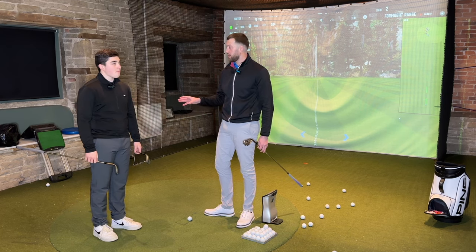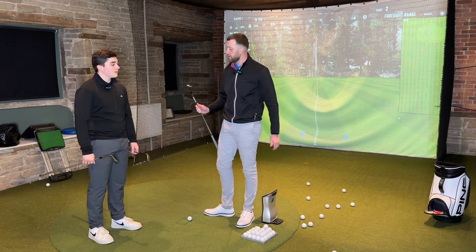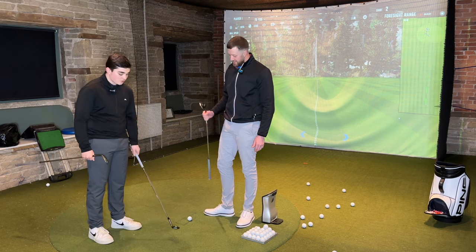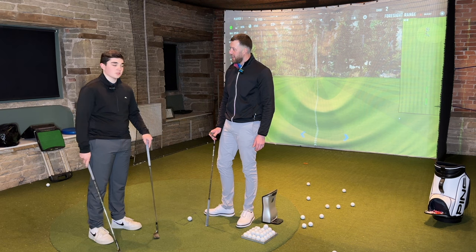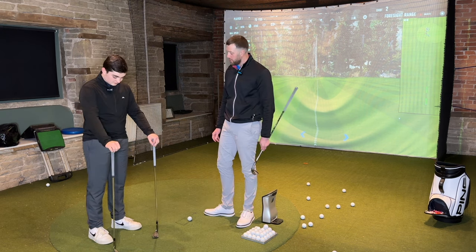In terms of bag appeal, the SM9's glare and shine look attractive in sunlight. But from a performance perspective, without the shine it's not going to distract you at address. Personally, there's bag appeal in both, but I would lean towards performance.